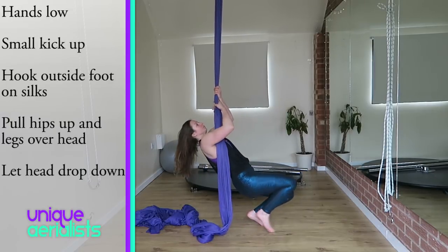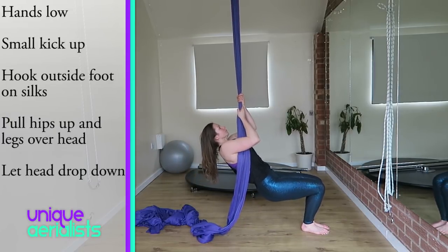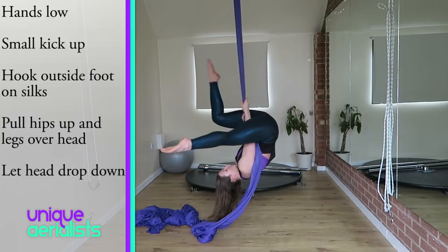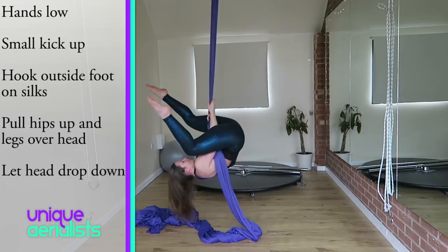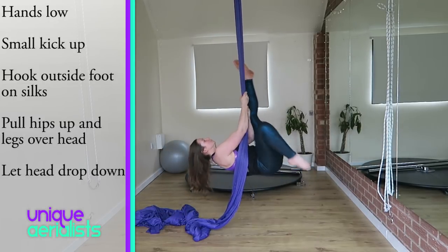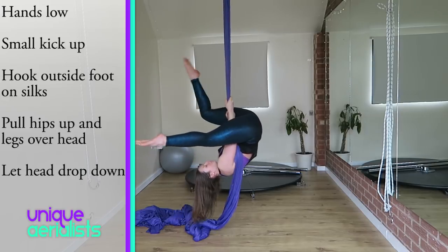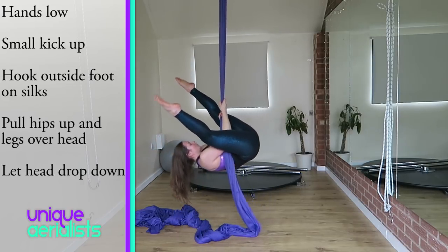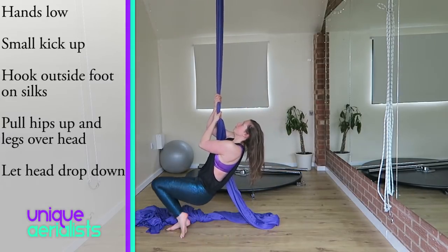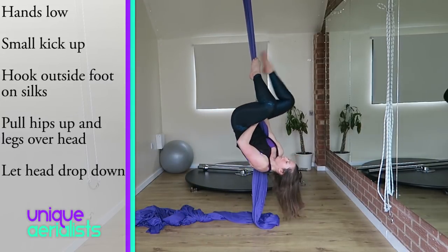Once you feel strong enough to do a straddle, it's a good idea to start it fairly low. Start with your arms bent, do a little kick up, and bring your outside foot onto the silks. Use that leg to pull your hips up, push your hips to the ceiling, and extend both legs over your head. Try to hold it for a second or two and then crunch back down. Starting with your straddle low to the ground makes it slightly easier as you don't have as far to lift your legs.